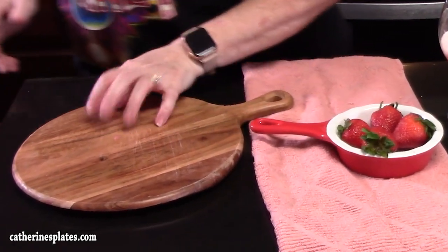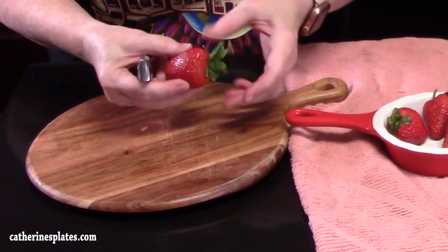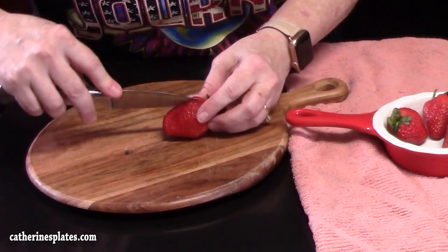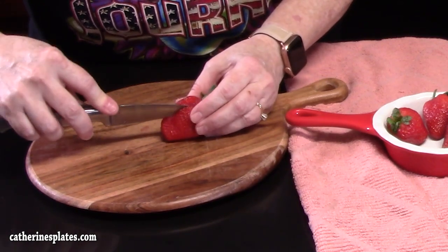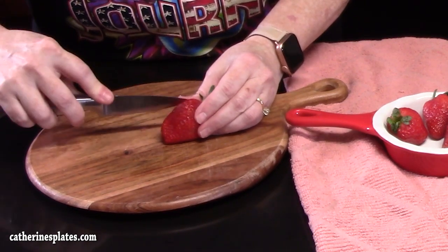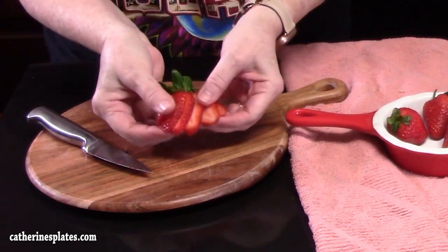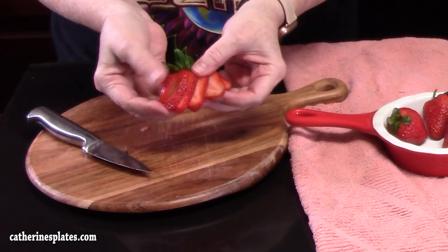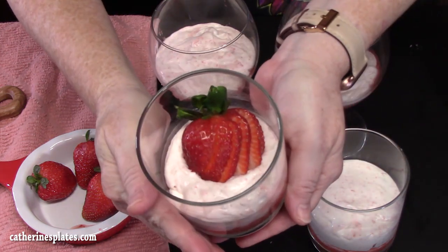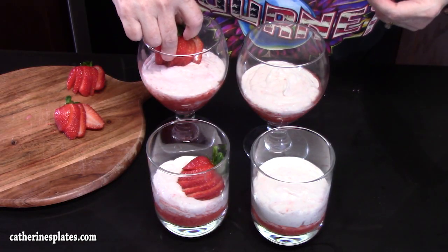Bring over the cutting board and knife and take our four strawberries — these have already been cleaned and we saved them off to the side. Pull back the leaves a little bit, go three quarters of the way through the strawberry and make slices. When you pick it up and spread them out, put that on top of our mousse. There we go — isn't that pretty?